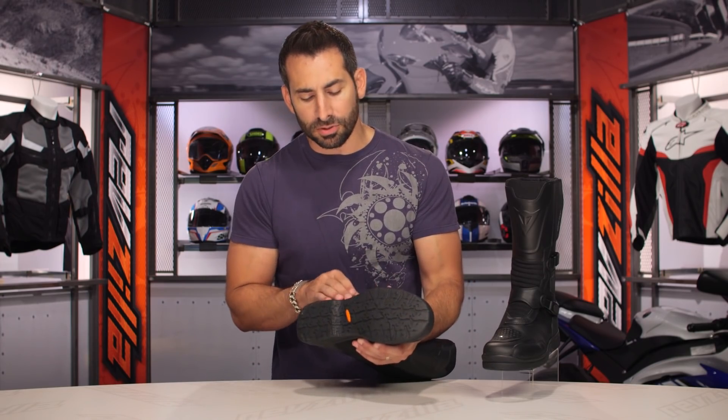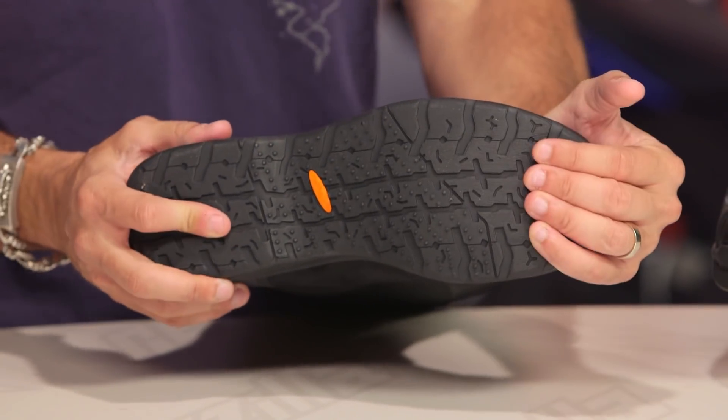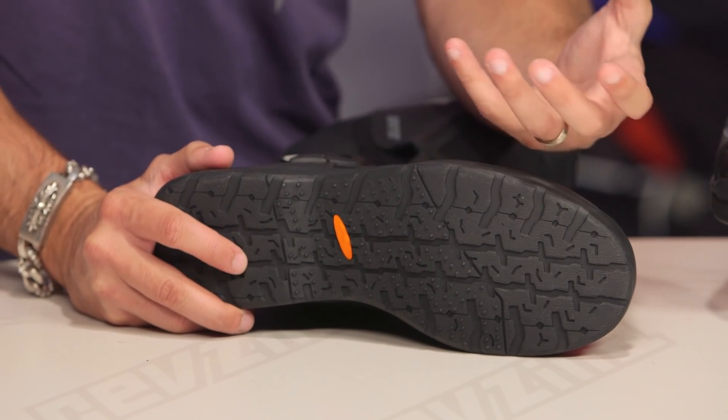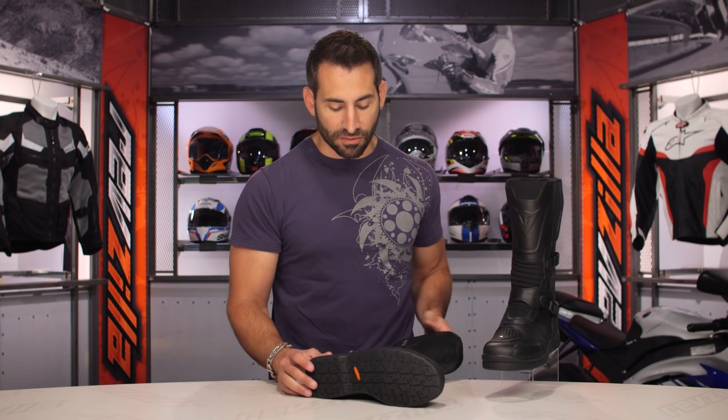If we look at the sole: multiple durometers, multiple texture patterns, whether you're standing on the pegs or actually walking depending on how you ride — giving you that flexibility even if your foot has to go down on a trail. This is a boot built for gnarlier four-season conditions, some more lightweight and hardcore dual sporting, although I'm not going to go as far as to say it's a full off-road boot.